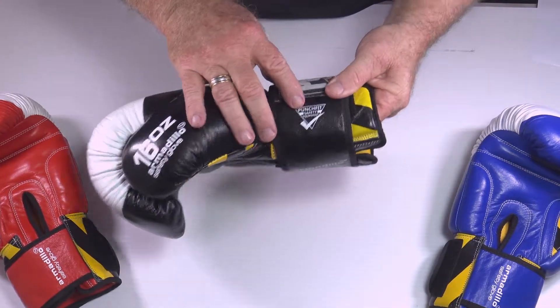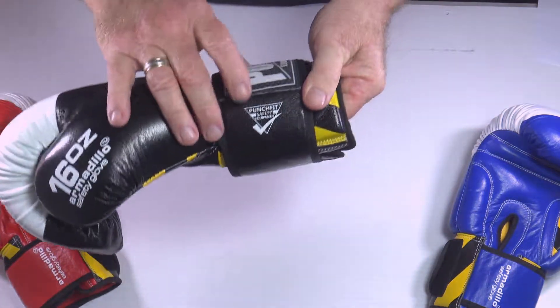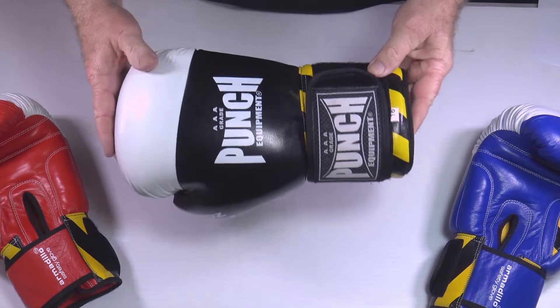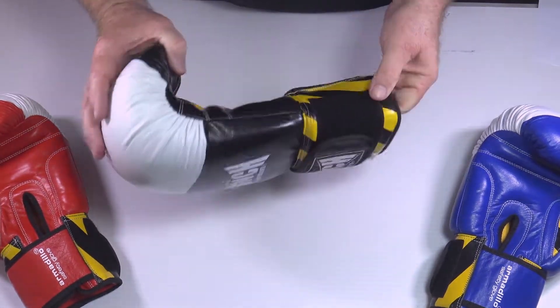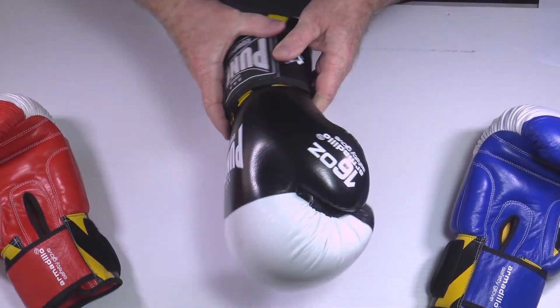You can see it's got the Punch Fit approved tick on it. This is classified as a piece of suitable safety equipment for the Punch Fit courses, which are taught internationally for pad work accreditation. Anything with that triangle means it's highly protective and suitable from beginners all the way up to pros.